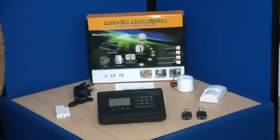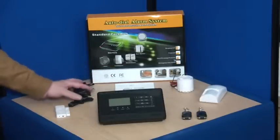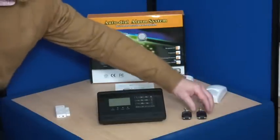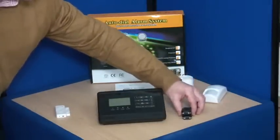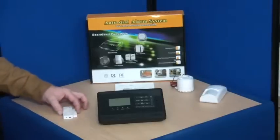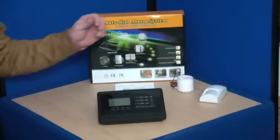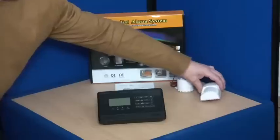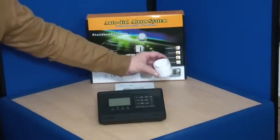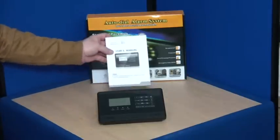In the box we have the touch control panel, one power supply, two remote controls, one magnetic door and window sensor, one PIR, one wired siren, and the manual.